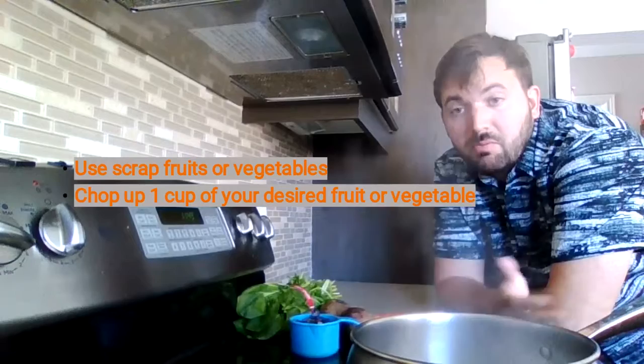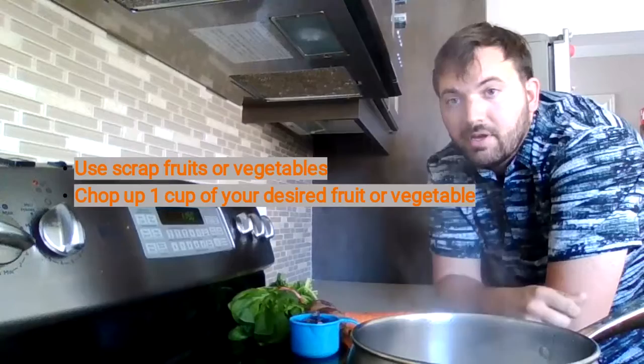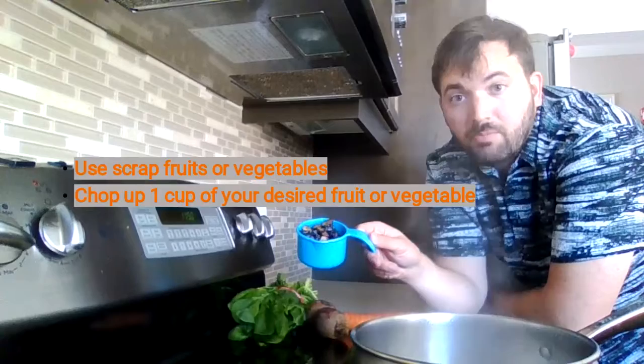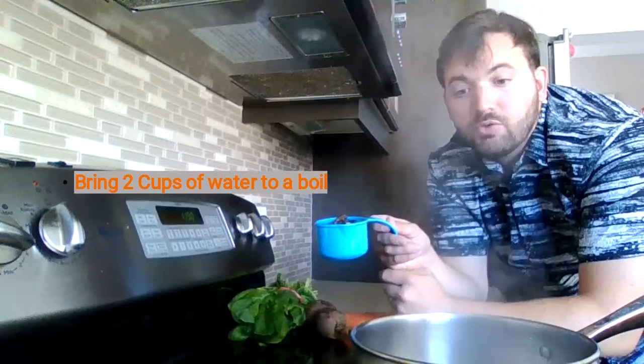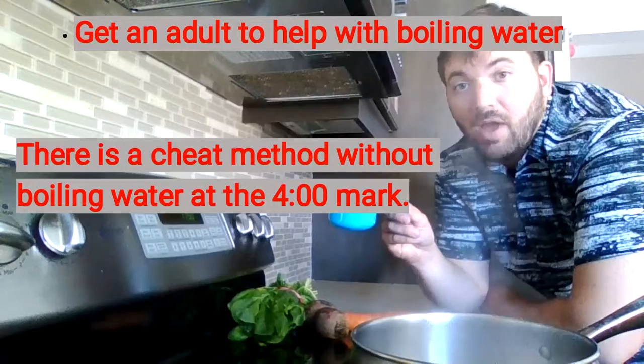Our ingredients really depend, and since Thanksgiving just happened, you might want to use some of your scraps from Thanksgiving. I find some that do well are spinach, beets, and carrots. Blueberries also work well, and I've chopped some up because you'll want to chop them up. You're roughly going to put two cups of water to a boil, and that's what I'm doing right here. So it's very hot, so you'll want to get mommy or daddy or grandpa or grandma to help you with this.